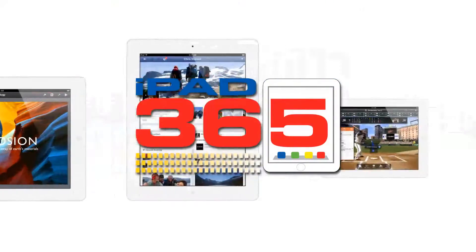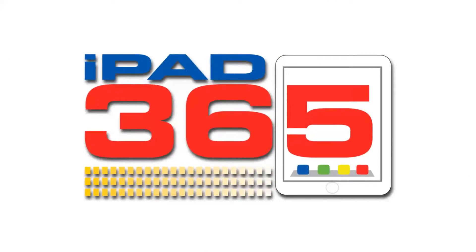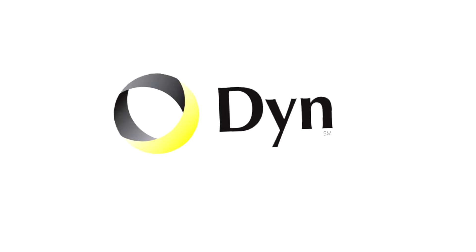Today we're going to show you how to put your business cards into your iPad so you don't have to take a whole bunch of cards home with you. This episode is brought to you by Dine.com. Hey everybody, Jeffrey Powers here. Welcome to iPad 365, the show where we look at apps to keep your iPad alive.